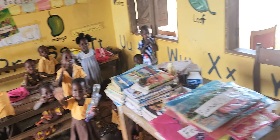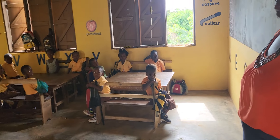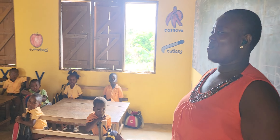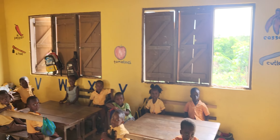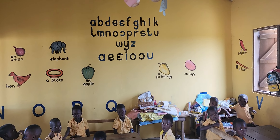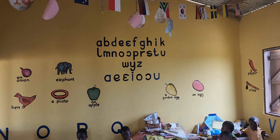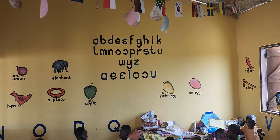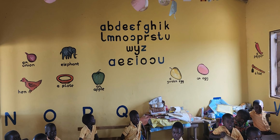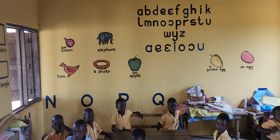I'm gonna go to the other side. This is one of the teachers — she appreciates all the donations that came in and the painting the artist did putting the alphabets and stuff back on the wall. This is the fancy alphabet, and these are the fancy vowels. Hi class!